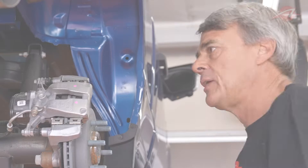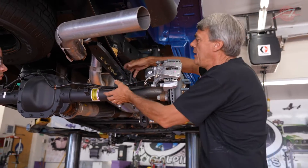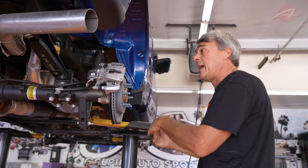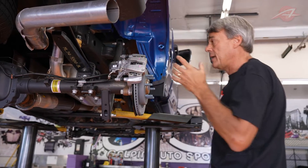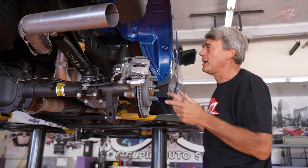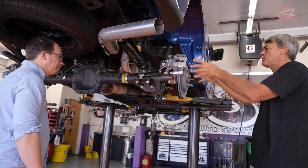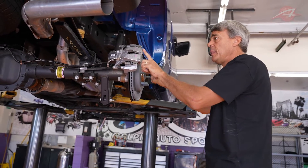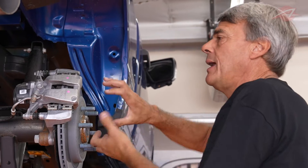If at some point you lose traction — like you're on a slippery surface or you have a lot of power and you overpower the wheels — the axle snaps back, the spring snaps straight, then the tire regains traction and the whole process starts over again. You get this oscillation, a hop, that can be really violent at times. What most people do with solid-axle trucks now is put one shock in the front and one in the rear, because as the axle twists it forces one of these shocks to move. Since the shock doesn't want to move, it provides resistance to that motion and stops the axle hop.